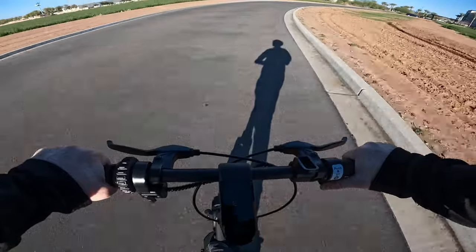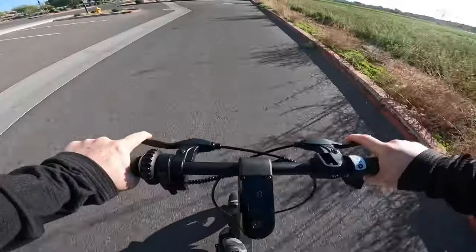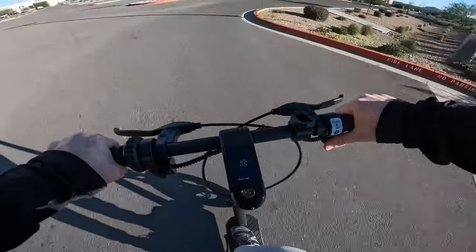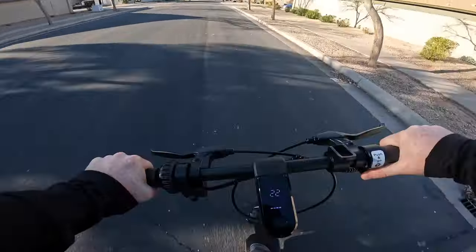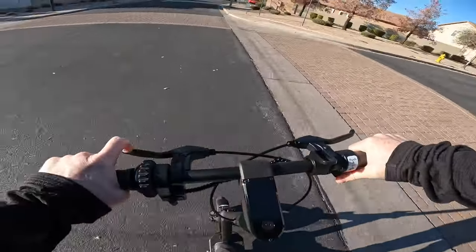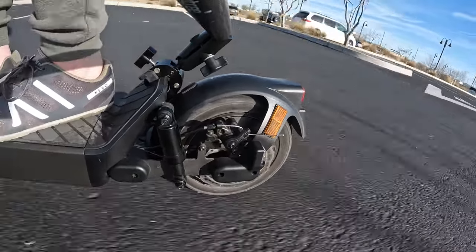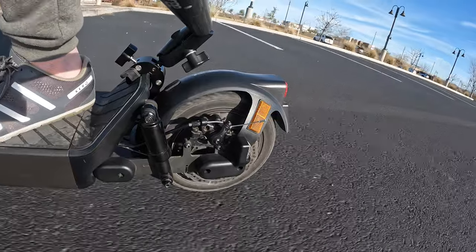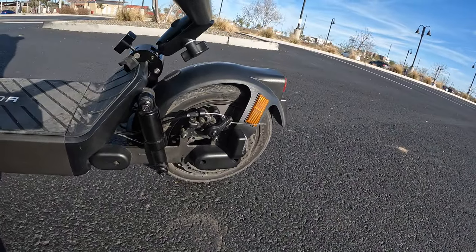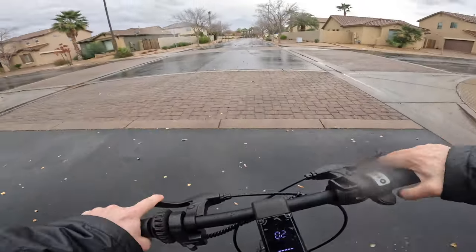Out of the box, the Richter S9 is very nimble — acceleration is on point and the scooter feels very comfortable at speed. The handlebar is the perfect height, allowing for solid control when taking tighter turns. The S9 also has surprisingly good brakes, allowing me to not only come to a complete stop in a short distance but also in a controlled manner.